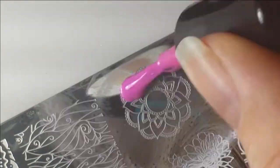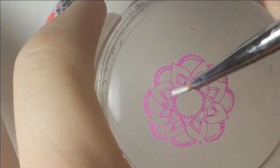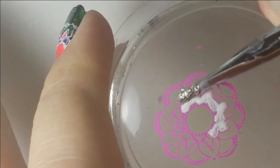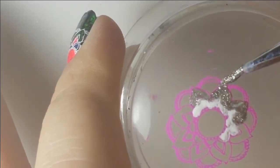I removed the liquid latex after cleaning up. Then I'm taking this Mexican pink color and putting it over the white nail. I used white polish to fill in the middle part, and then the silver again right outside the white.